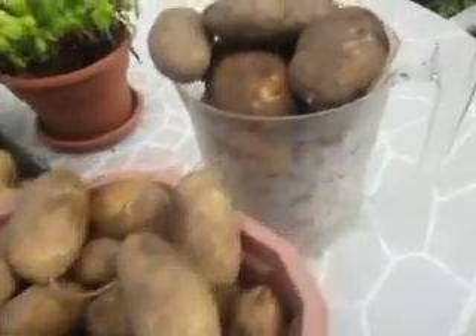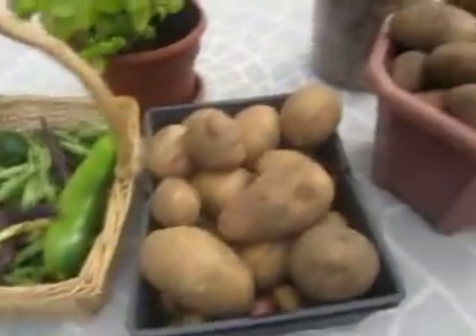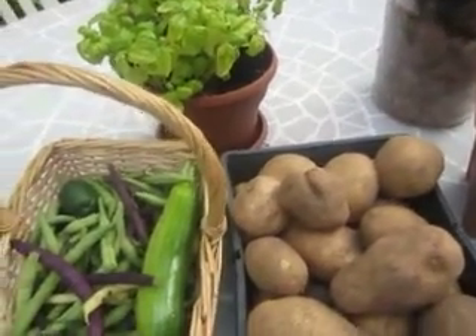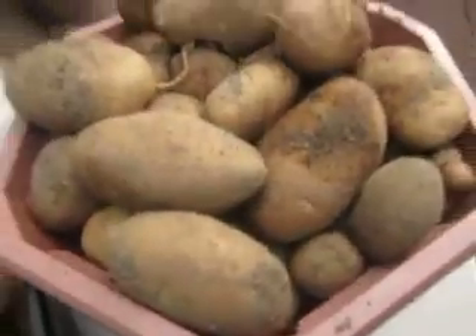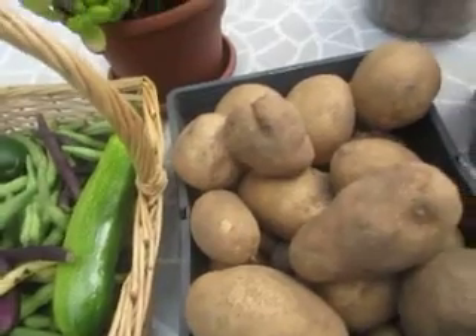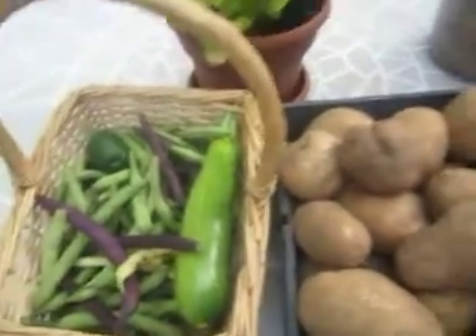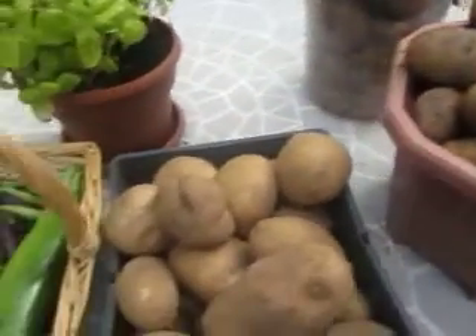I just want to let you know that the potatoes and the beans really go well together. This is the first time I harvested this much out of 18 seeds — literally about a pound per plant or more. If the moles had not eaten half of it, I could have harvested even more.